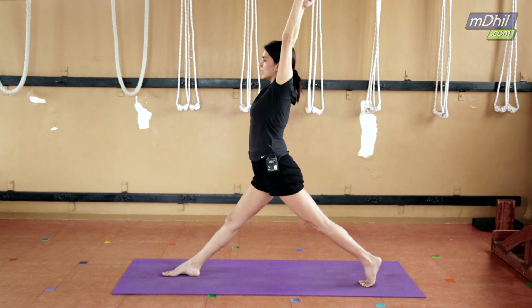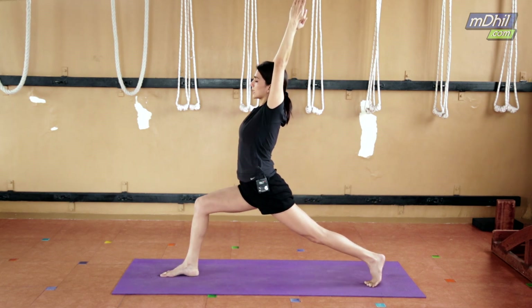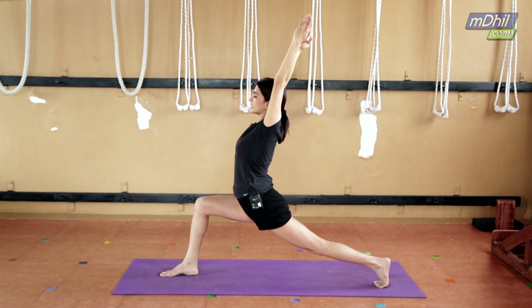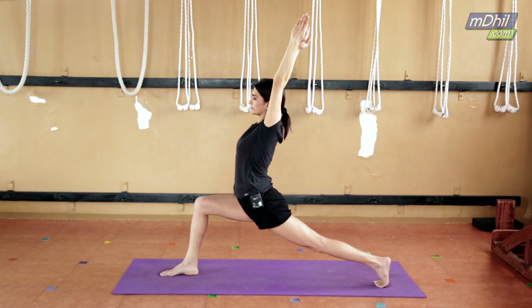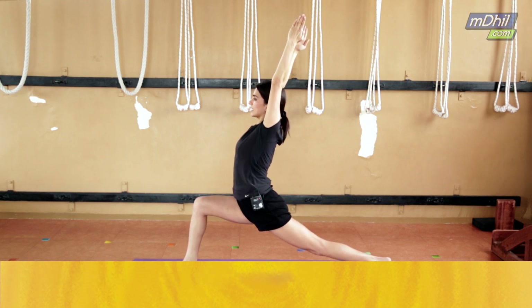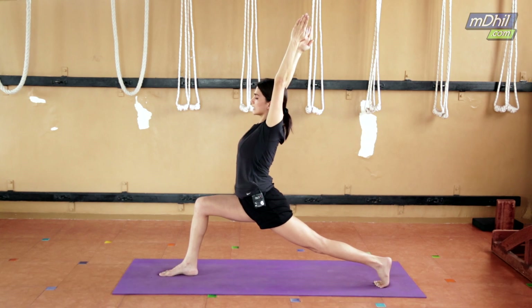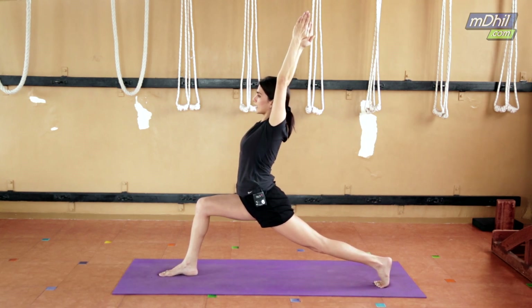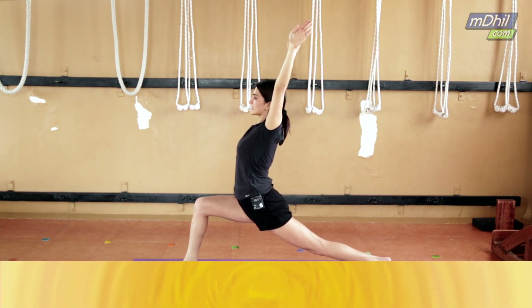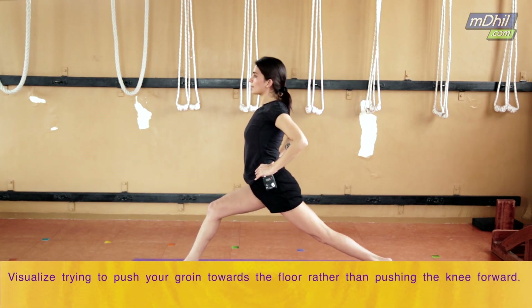From here, start moving your calf muscles forward, sliding your left leg back and bringing your left groin down. Keep rolling the right thigh and right knee to the right side. Lift your armpit and chest forward. Then slowly bring both hands down and come up.